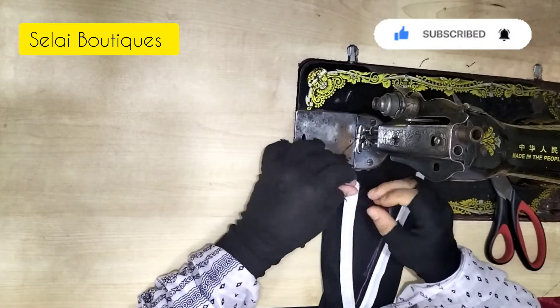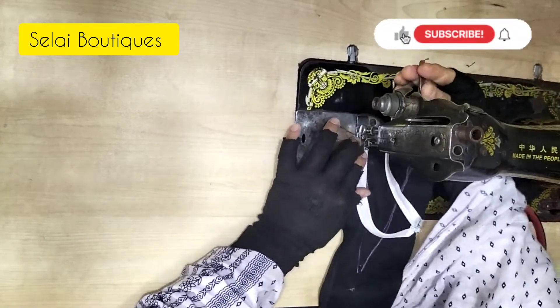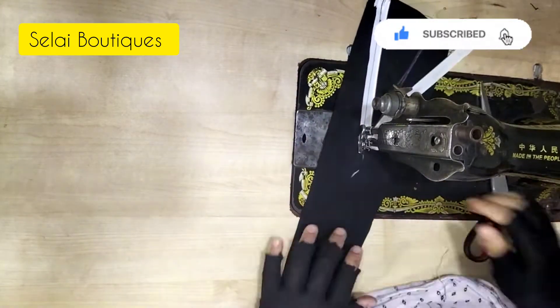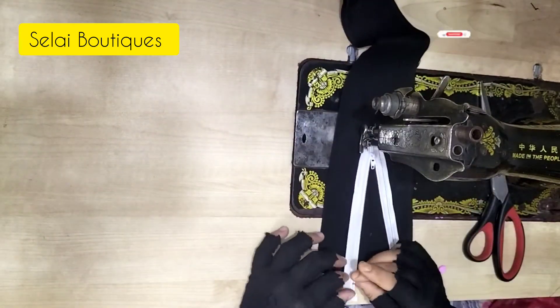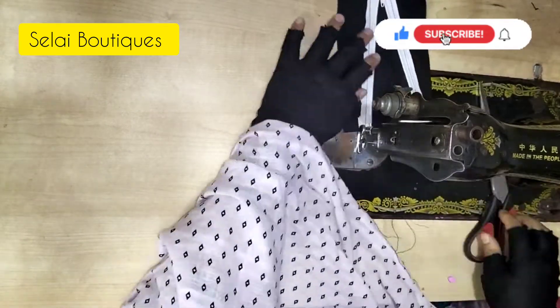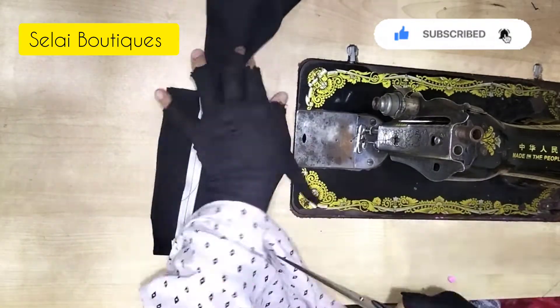The next step is the capeta. The capeta is a very easy way to make and get rid of the capeta.